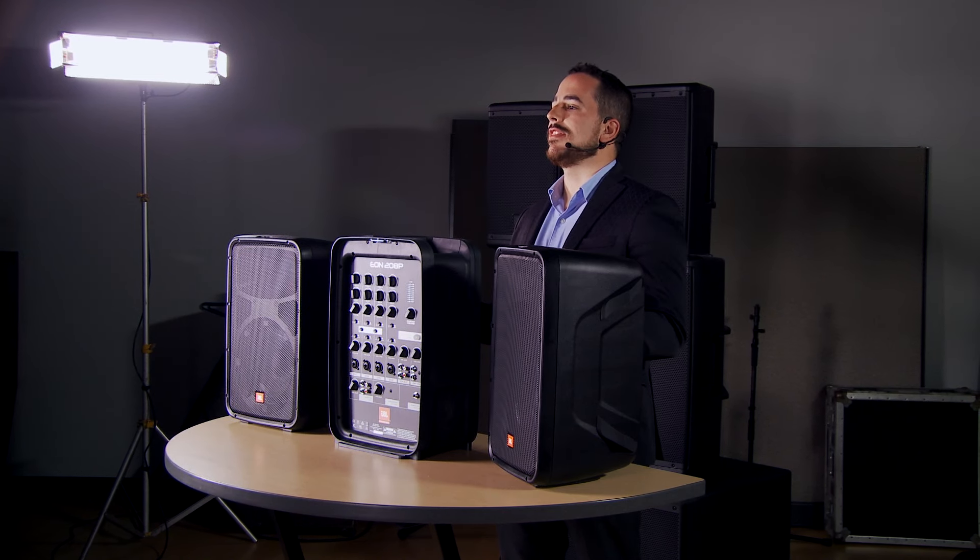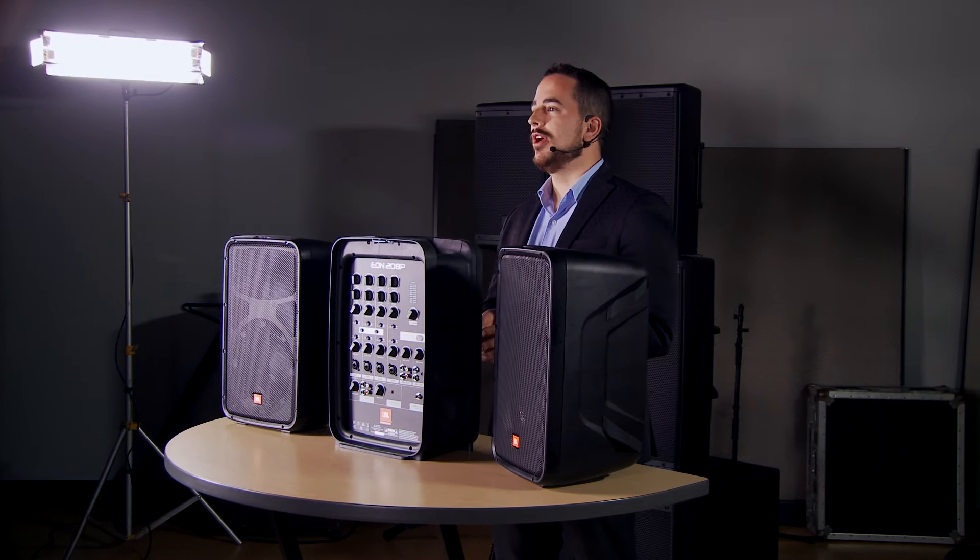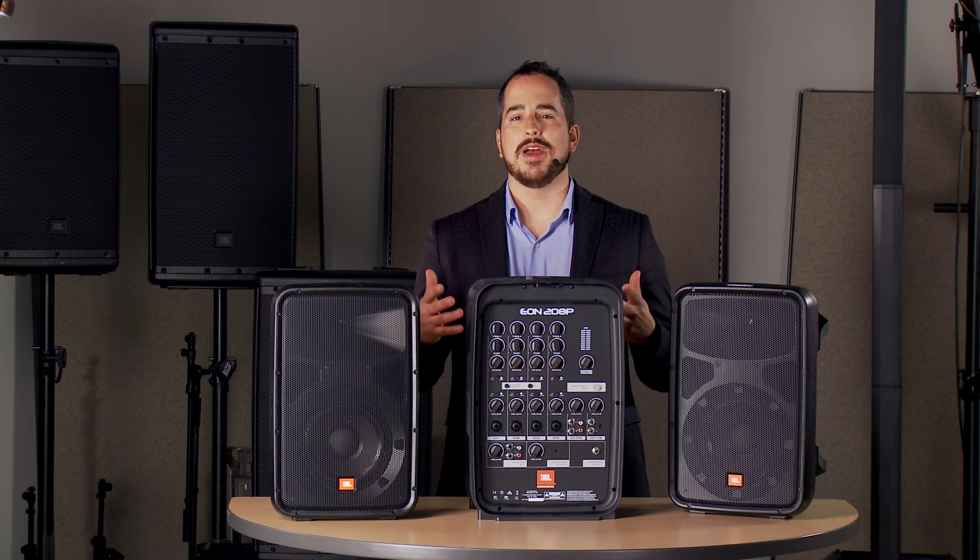You have TRS and RCA combo inputs, so you can use stereo sources such as a Blu-ray player or other media devices, and of course a stereo keyboard as well. Maybe the most important thing about this is we have 3.5mm and Bluetooth. This, as well as the EON-1, are the first products from JBL Professional to support Bluetooth streaming. That means you get the fantastic JBL Professional sound quality you're used to with the convenience of Bluetooth — you can hook up a smartphone, a tablet, an iPad, your computer, anything that has a Bluetooth send can be received by these speakers.